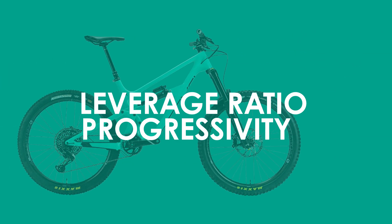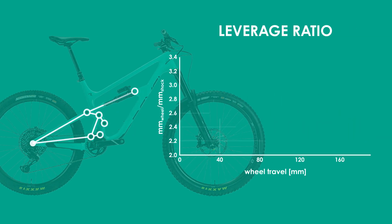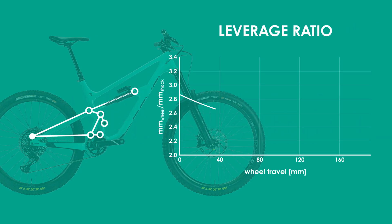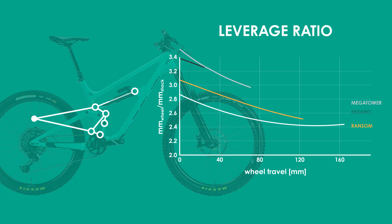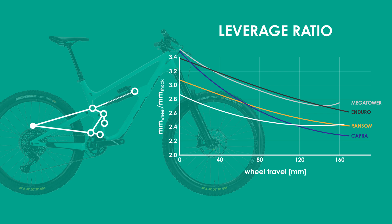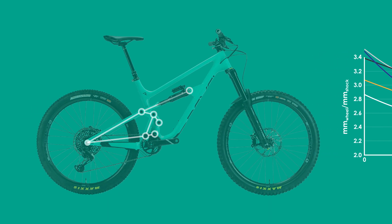Looking now at the leverage ratio and progressivity of the suspension design, one will notice a slightly progressive response during the first 50% of the travel, followed by a largely linear response. Comparing this to the leverage ratios of other long travel bikes I've looked at — including the Ransom, Megatower, Enduro, and Capra — the more linear nature of the response becomes more evident. As a result of this leverage ratio, you'll still get some small bump compliance improvement during the first part of the travel, but the end stroke is going to rely on the shock to provide the bottom-out support.